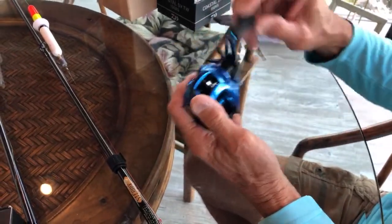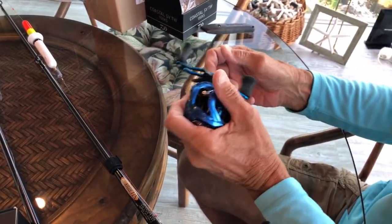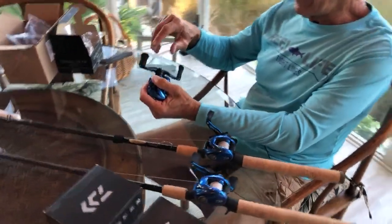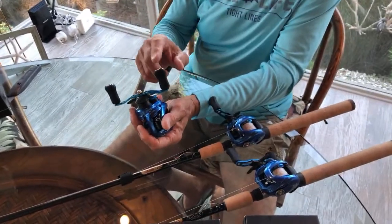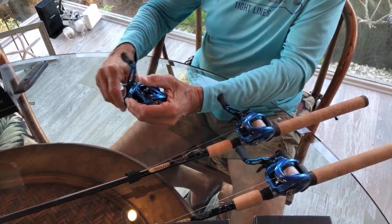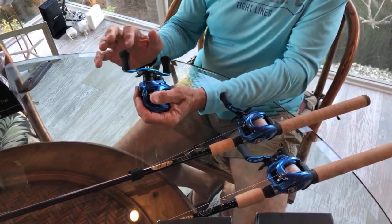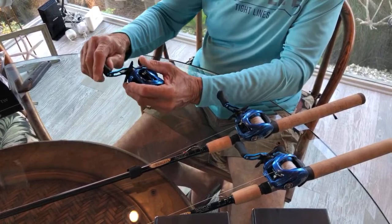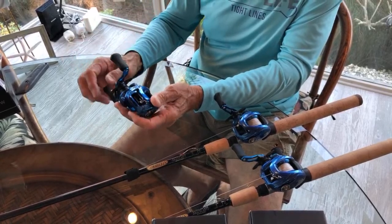This reel is just so smooth and you can't backlash it. It's very light and very palmable. I've got other reels with foam handles that feel big, but I have better sensitivity with these grips - you can feel the line going through the eyes. They also advertise that it's 100 millimeters from here to here, and that larger handle requires less pressure and torque when you're playing a big fish.